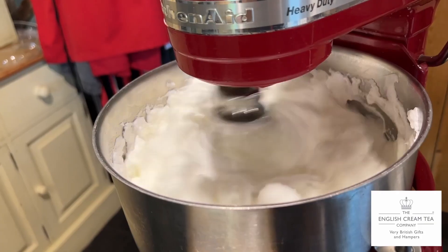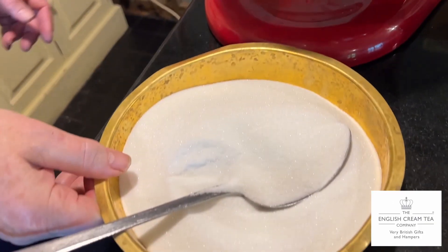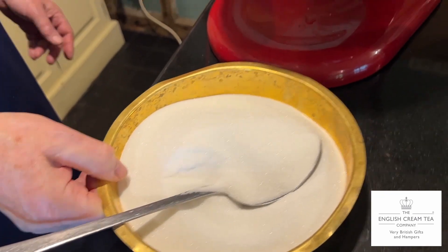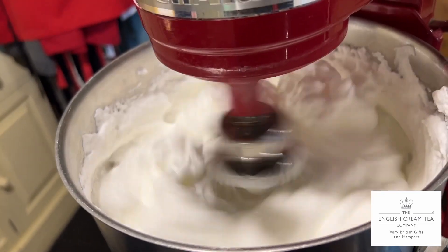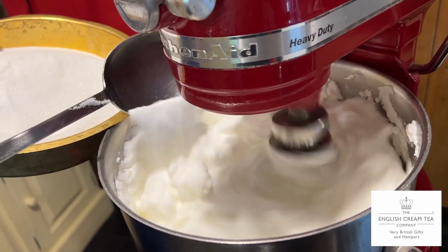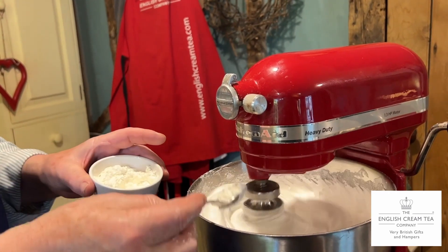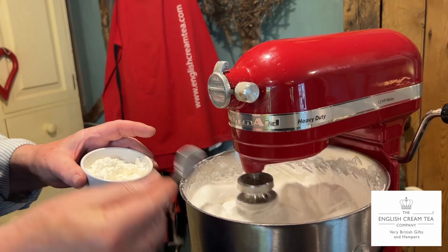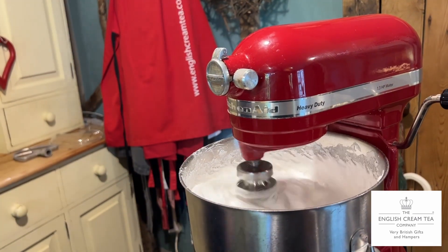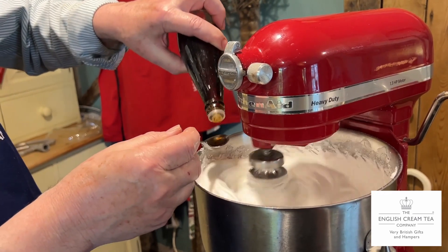The main tip is not to start adding the sugar to the beaten egg whites until they are really, really thick and risen. Then to this quantity of egg whites we're adding three teaspoons of corn flour, three teaspoons of malt vinegar, and three teaspoons of vanilla essence.